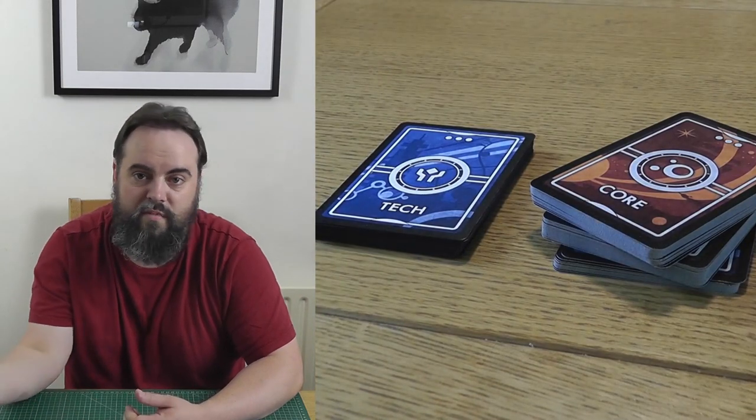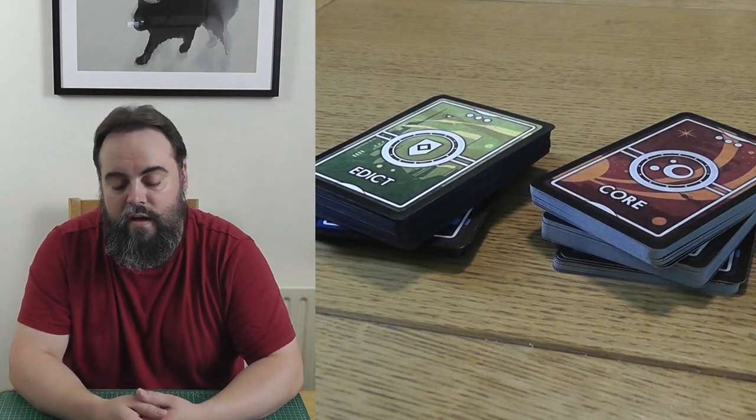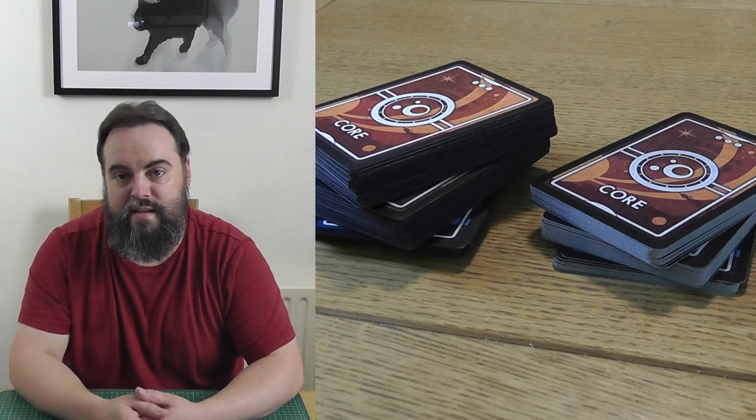The sticking point a lot of the time is — let's be honest — cards. My first print and play tutorial video was how to make playing cards, and I've been refining my card-making technique for years, changing it and trying new things. And it's just impossible to make cards that look, feel, shuffle and play the same as commercial playing cards at home.